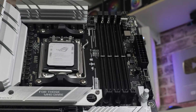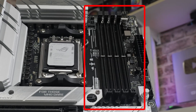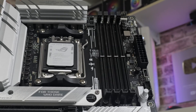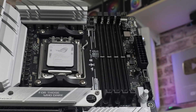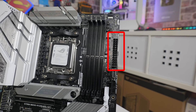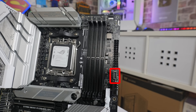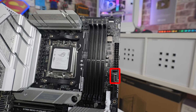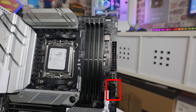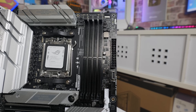Moving across, we've got our four RAM slots — this supports up to 128GB and speeds of up to 6,400 megatransfers per second for DDR5 modules. Underneath that, the 24-pin main power connector. Underneath that, USB Type-C — that's USB 3.2 Gen 2 at 10 gigabit per second. And underneath that, the USB front panel connectors for your Type-As at 5 gigabit per second, with two of those supported.